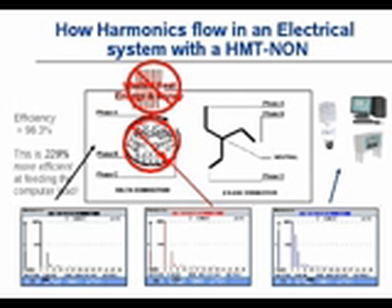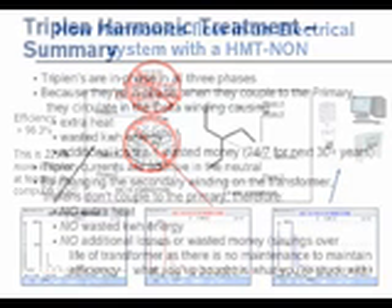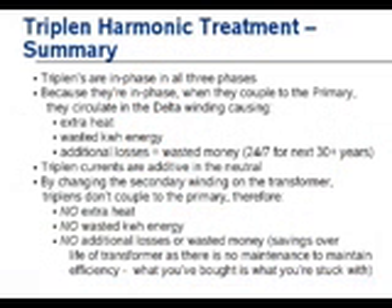This allows the transformer to return to its natural efficiency of around 98%. To summarize the triplin harmonic treatment: triplins are in phase in all three phases. Because of this nature, they have a tendency to couple into the primary, and when they do, the delta winding causes a lot of additional heat, a lot of additional wasted kilowatt energy — meaning a lot of additional wasted money for 24 hours a day for quite a long time.